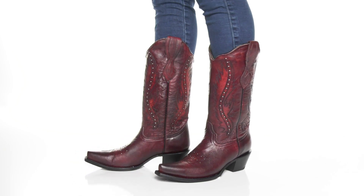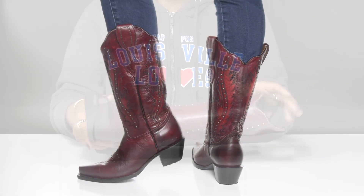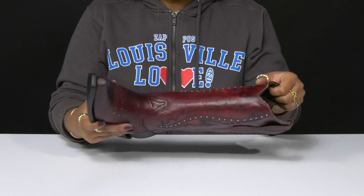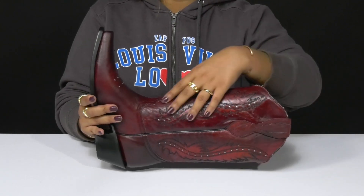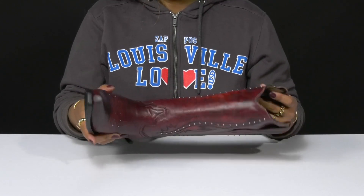Give yourself some western flair when you walk out in these Corral boots. You'll adore this beautiful leather upper that has a stained-like appearance, giving you lots of color. You'll enjoy the beautiful embroidery giving you that western look, while also having some studs that give you shimmer and shine and add an edgy appeal.